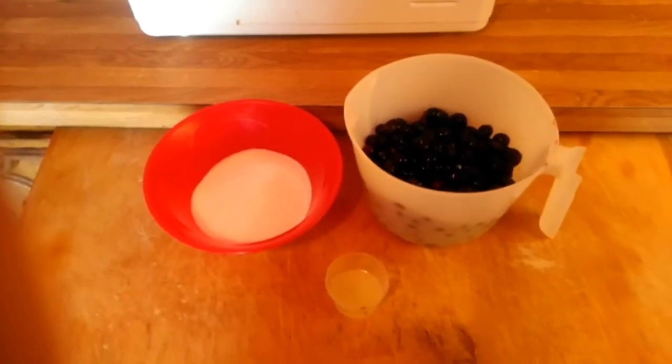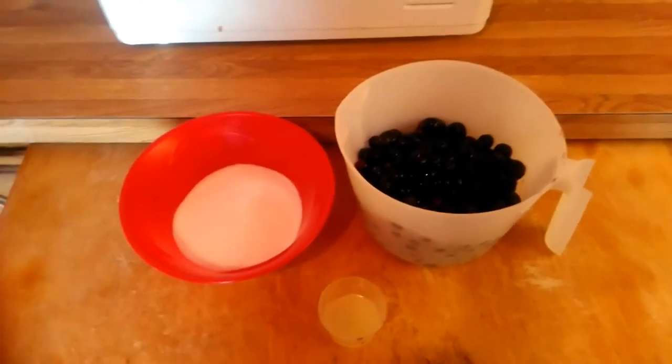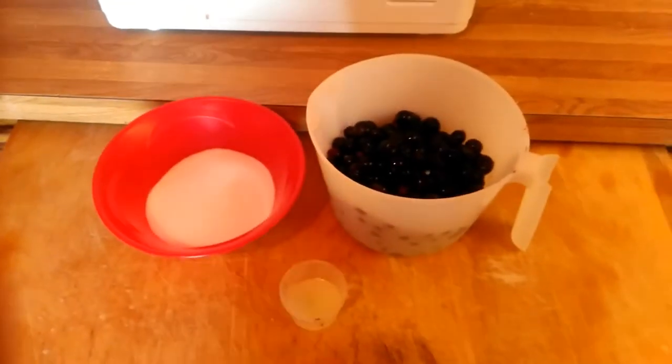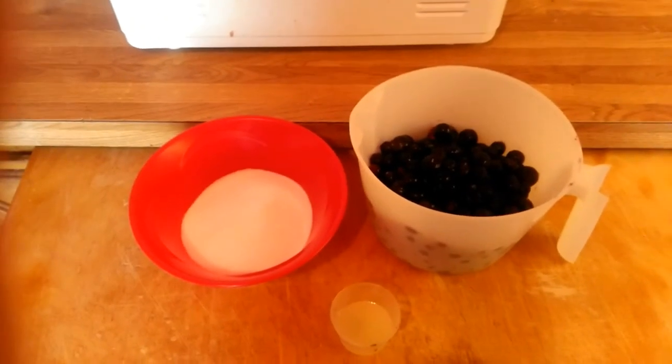It's very simple. It only takes three ingredients, and I'm going to show you how to make jam or jelly in a bread machine. It's only three ingredients and it's very, very simple and quick and easy to do.